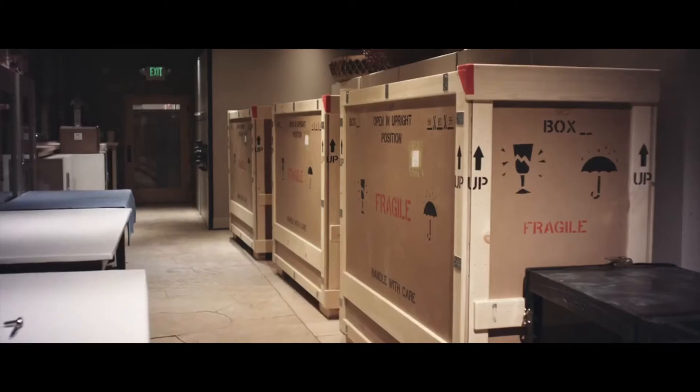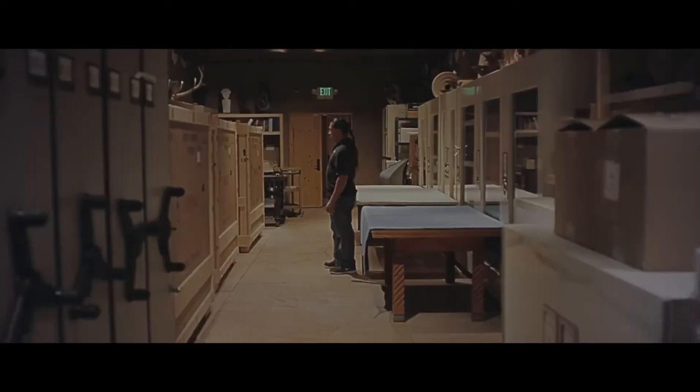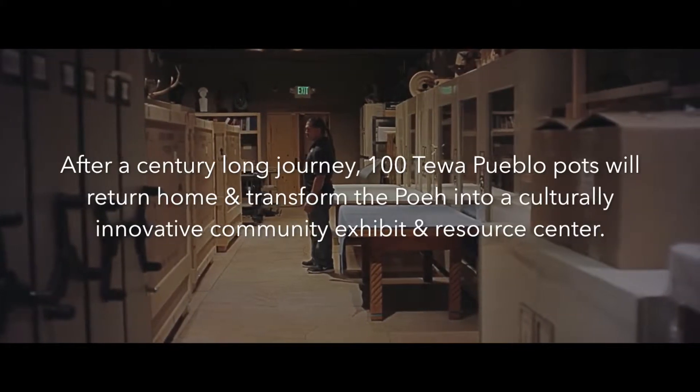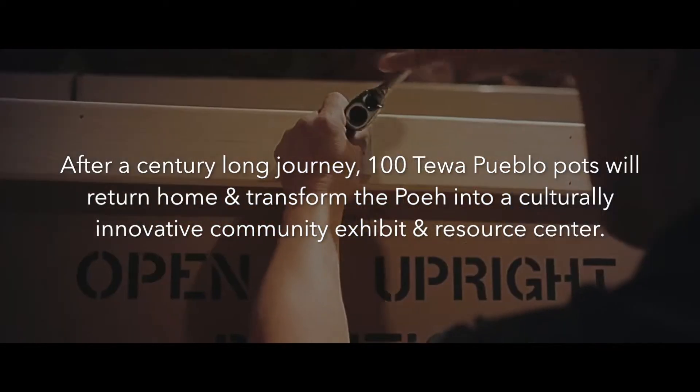The first collection of pots that we're getting is just an introduction, just like the first chapter I think, reviving our culture, bringing it back and restoring it for us and keeping it alive in our hands and in our traditions. So bringing that back will actually help us to preserve what we have left.